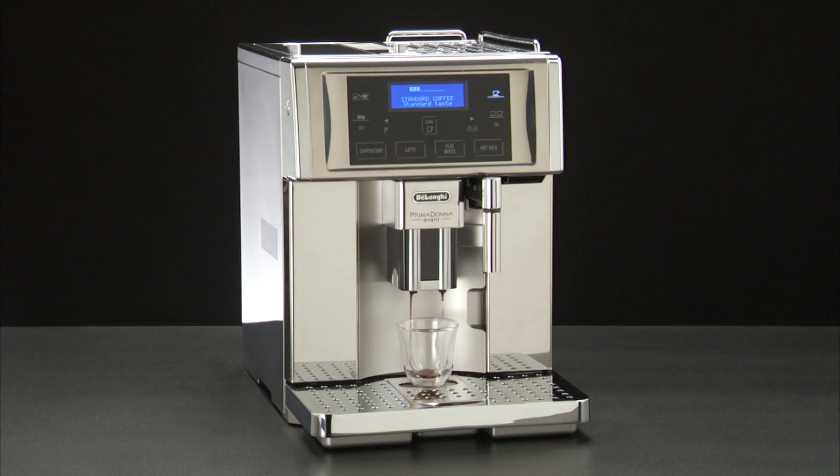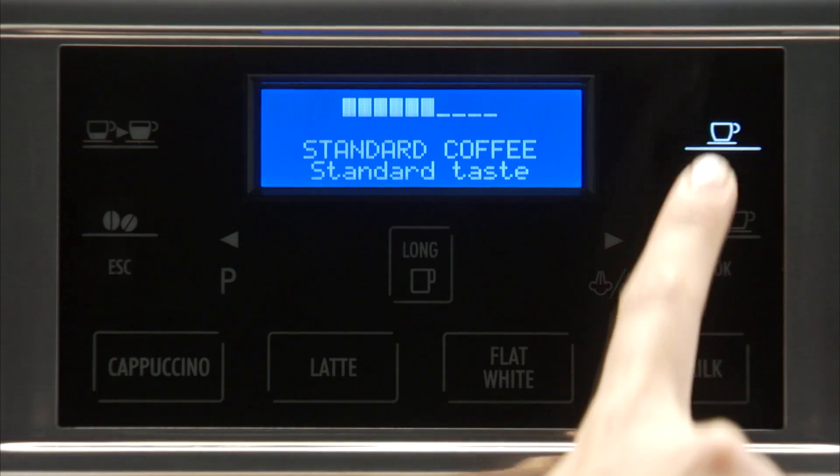While the machine is making coffee, delivery can be interrupted at any moment by pressing one of the coffee icons.